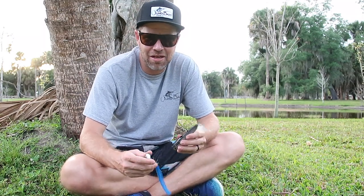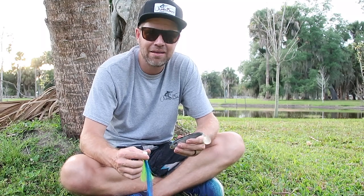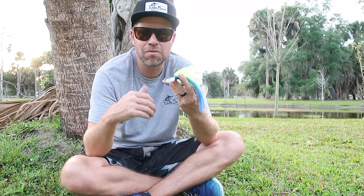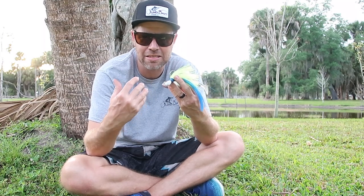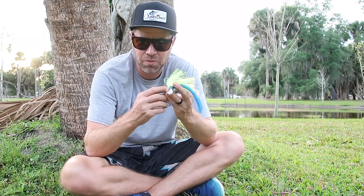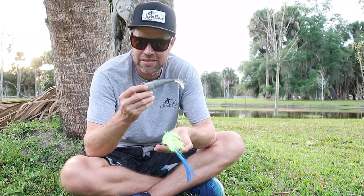One thing that I've talked about before, a fair amount, is throwing spool tacks jigs for snook, tarpon, stuff like that. And we've talked some about presentation, where to place it, how you want to cast and wind in relation to the tide. One thing that we don't talk about a lot is just the actual retrieve of the baits.